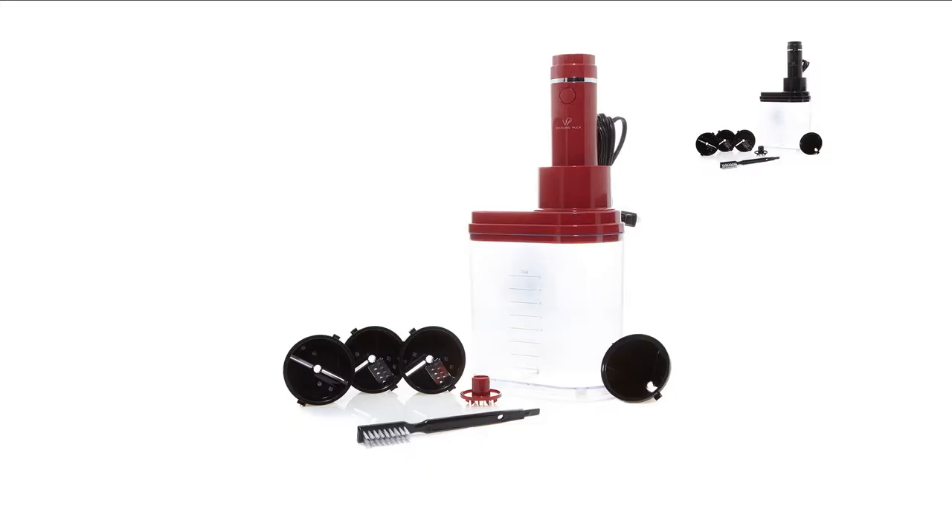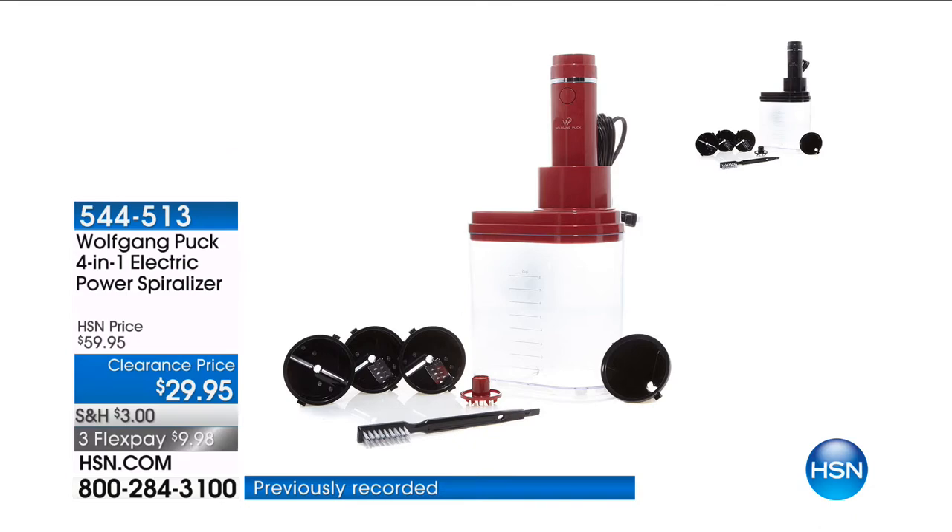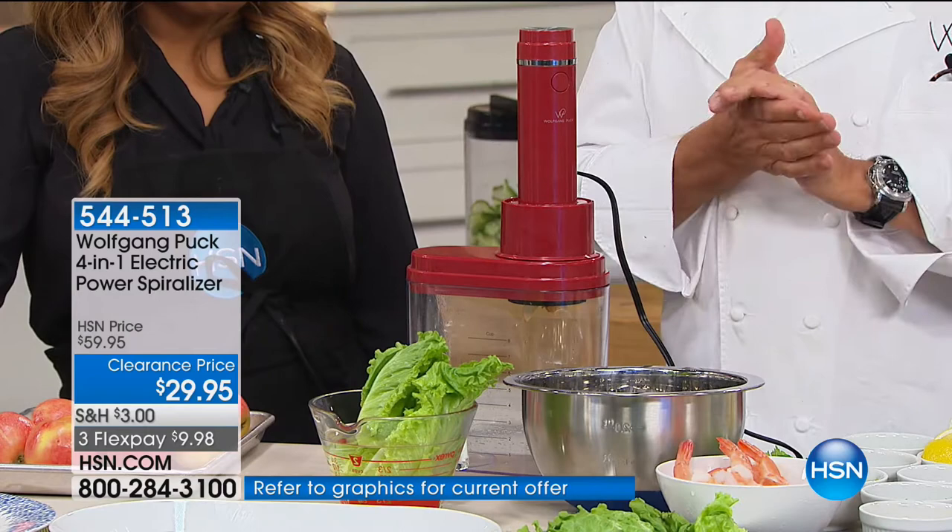We've sold thousands of these — we have your choice of black or red. So many of us want to eat low carb. We want to swap out traditional pasta with carrots or zucchini. You want to do great salads where you can cut your vegetables in really thin slices so they stay crunchy and tasty. This little machine, the spiralizer, will do it for you.